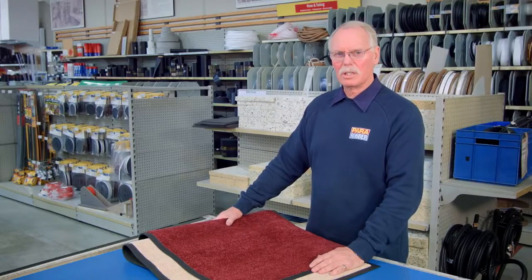Entrance mats have two functions. Firstly, they brighten up your doorway. But more importantly, they trap dirt and moisture and prevent it from entering the building.